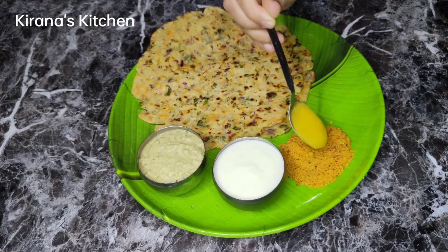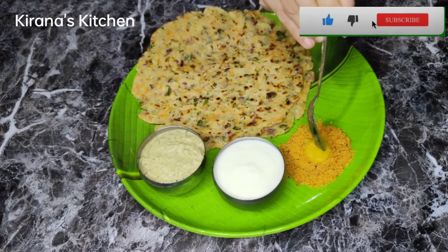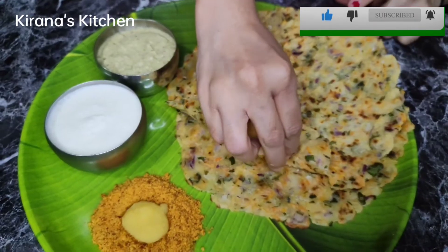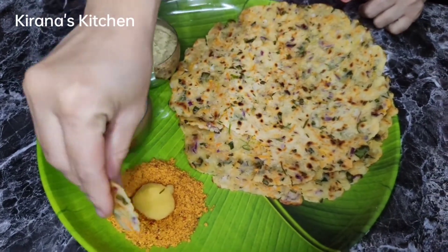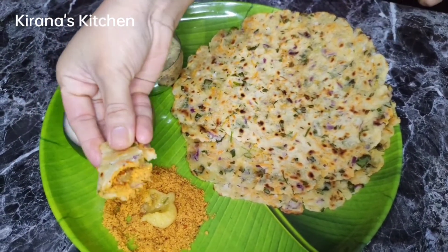Please like and share a video about this recipe. Like, share and comment. Please like and subscribe to our channel. Press the bell icon. I will give you a great recipe. Thank you for watching.